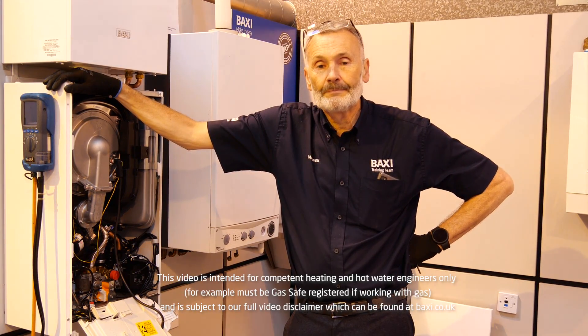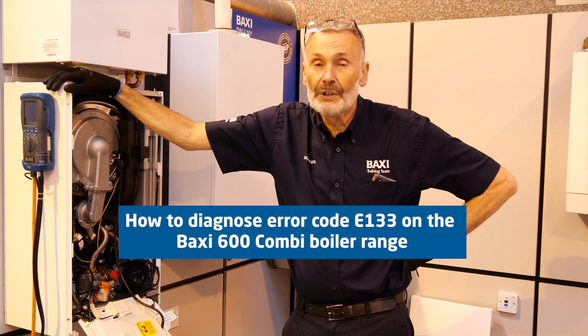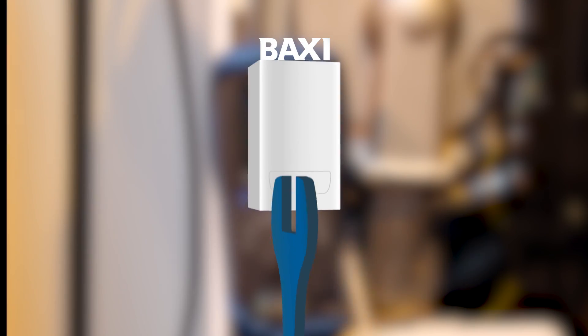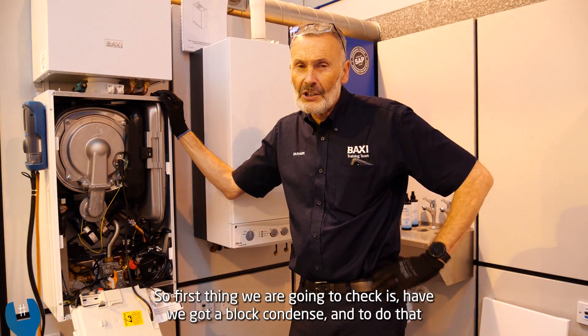Hi, I'm Darren, one of the trainers here at Baxi in Warrington. Today we're going to be looking at possible reasons for your E133 error code on our Baxi 600-800 range.